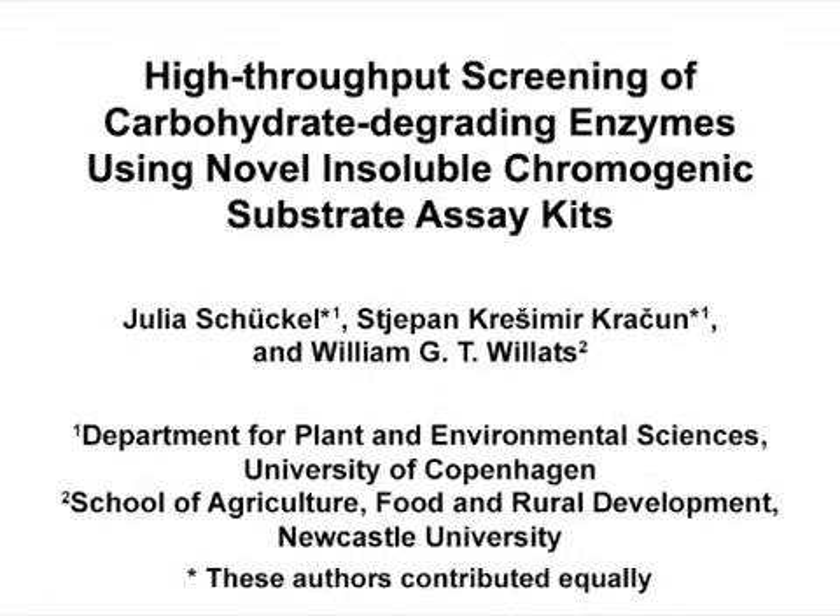The overall goal of this chromogenic assay is to screen various enzymes in a high-throughput format against a selection of different chromogenic substrates. This method can help answer key questions in the enzyme discovery field, such as finding new enzyme activities for the degradation of biomass. The main advantage of this technique is that the chromogenic substrates are available in four different colors, making this technique high-throughput, extremely reliable, and cost-effective.